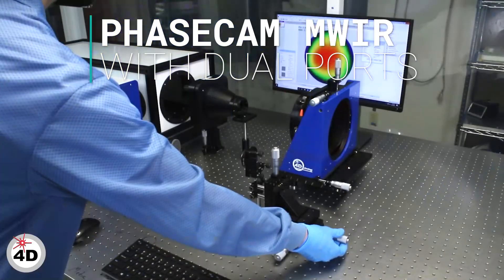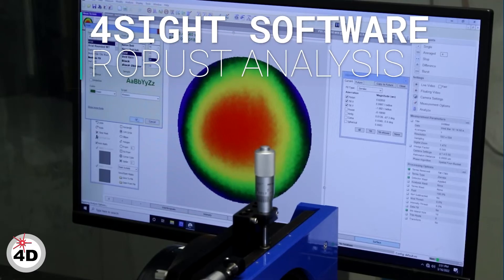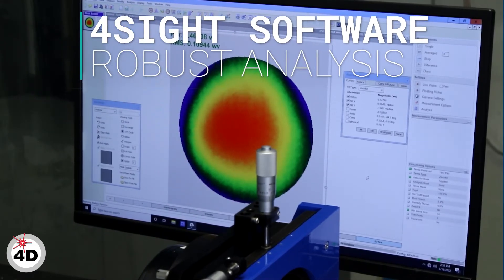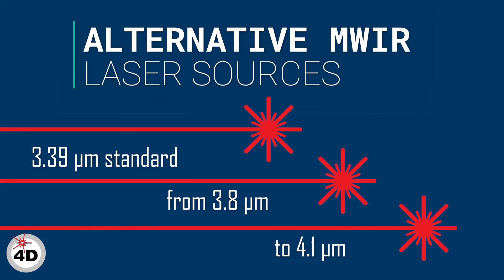4D Technology's PhaseCam MWIR is a dual-port infrared interferometer with blazing-fast data acquisition in real-time, even in turbulence, over long paths, or in the presence of vibration. While the standard PhaseCam MWIR uses a 3.39 micron laser source, ask about alternatives between 3.8 and 4.1 microns as well.